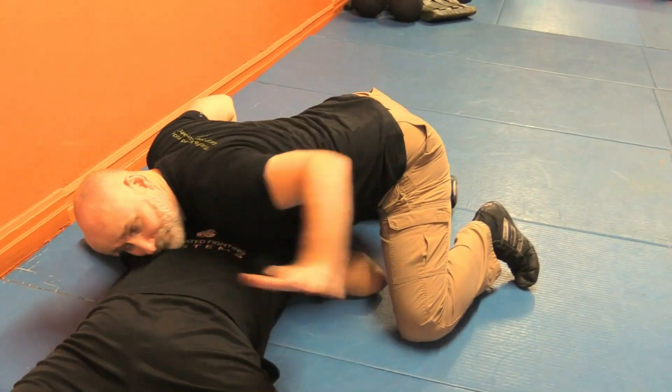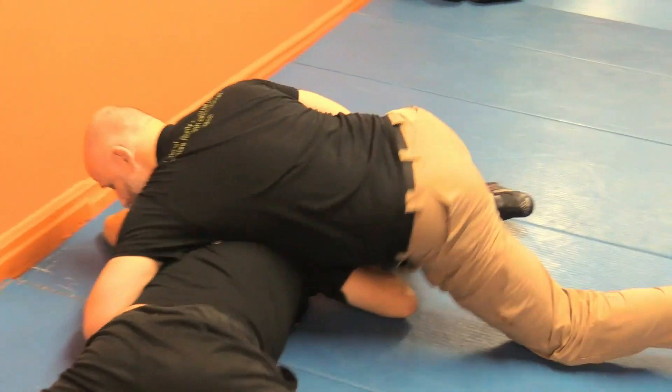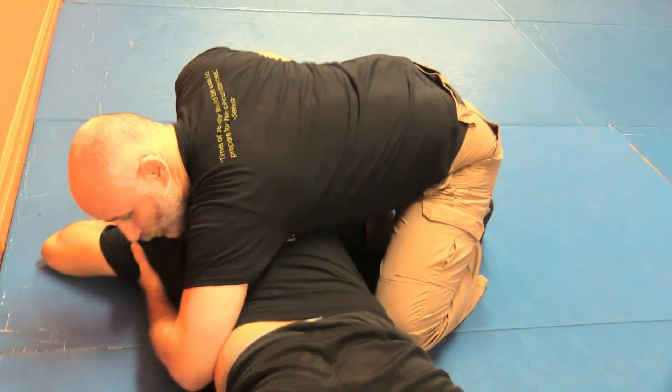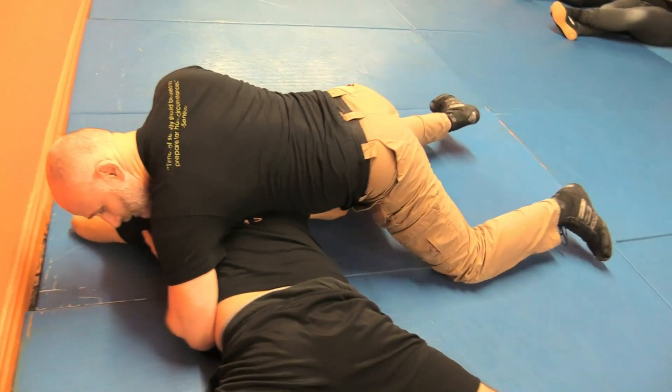The face is going to be to the side. I'm normally looking to get something on either side of his hips to control it, or either side of his head. From here I'm tight — knees are in tight — so there's less weight on the subject but I'm pinching him like a scissor.